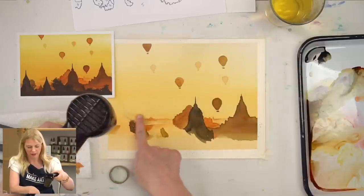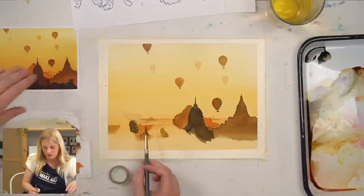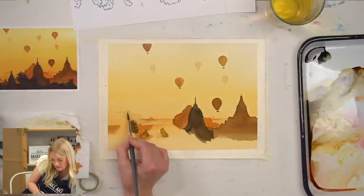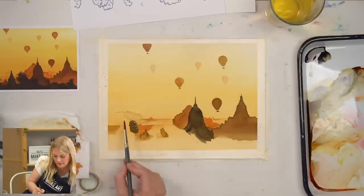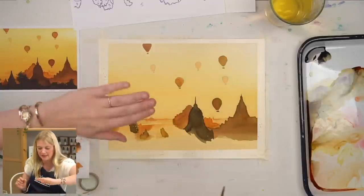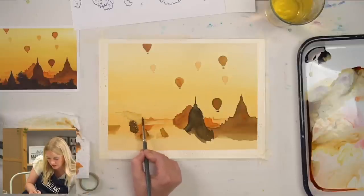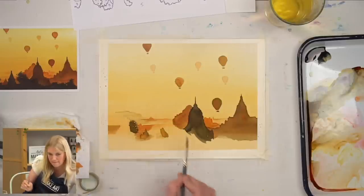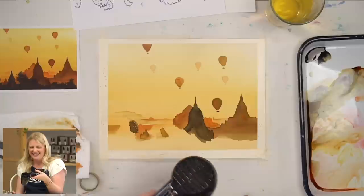I wonder if I should do almost another building right there. Let's do it. I'm just going to add and kind of follow the shape of my wash that I messed up — let's call it recreated. Kind of blend out. Because it's higher up it's furthest away, which means it just has to be a light value. Nothing too dark.